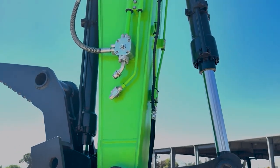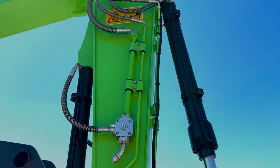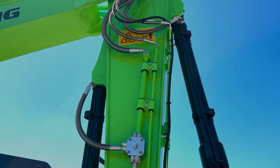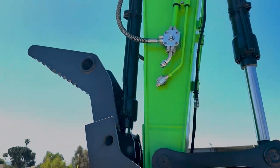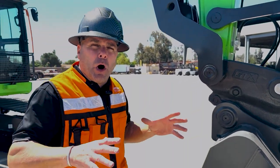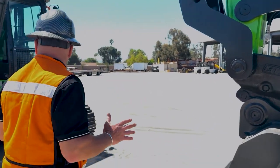On this 922 FE, we have a three-way valve on both sides of the stick — auxiliary one, auxiliary two, quick coupler, case drain, and rotation group. This machine comes standard with all of that in one package.